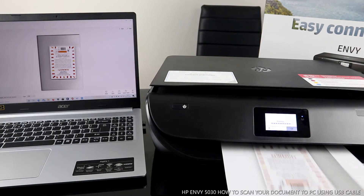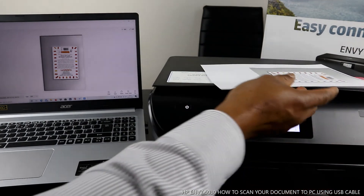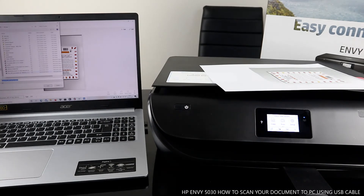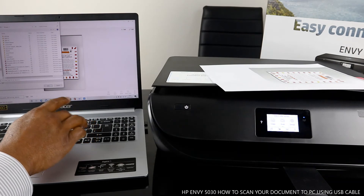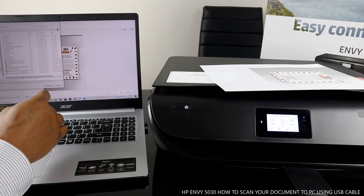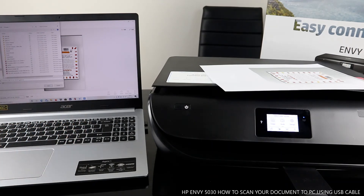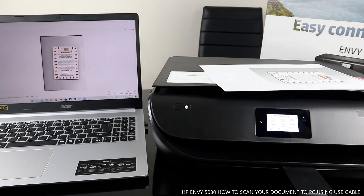You can also save the scanned document. Click Save and choose a location — you can save it in Pictures or Documents. Give it a name, such as today's date, or any name you want, then click Save and confirm with OK.